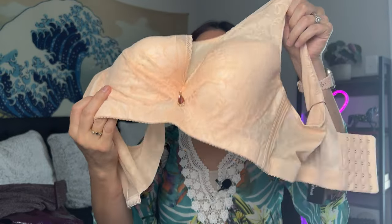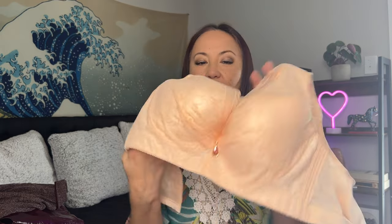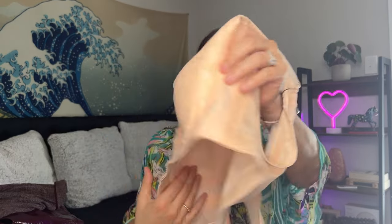Then I see a bra — kind of fancy, it has a hanging detail with rhinestones. It's new with tags! The brand is called Agnes Orinda, size 40D. It looks nice and it's new with tags, so that's cool.